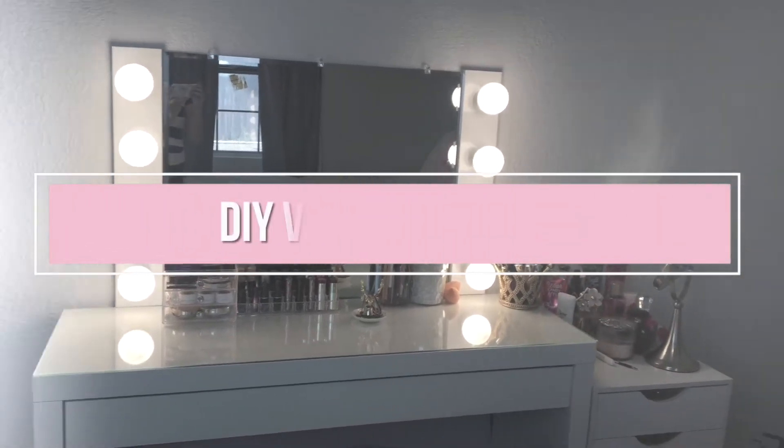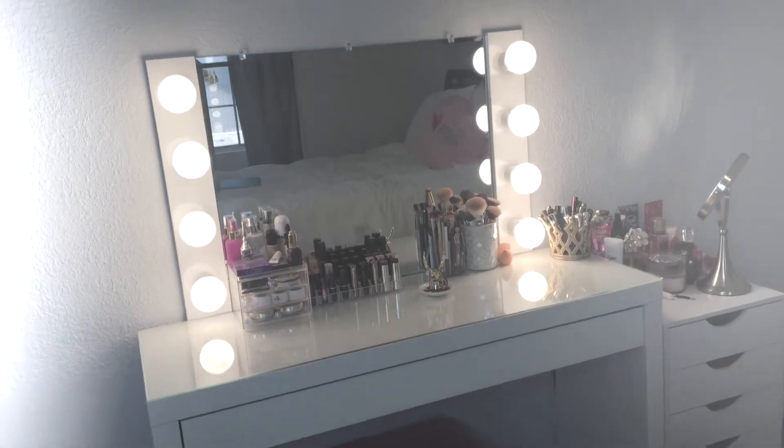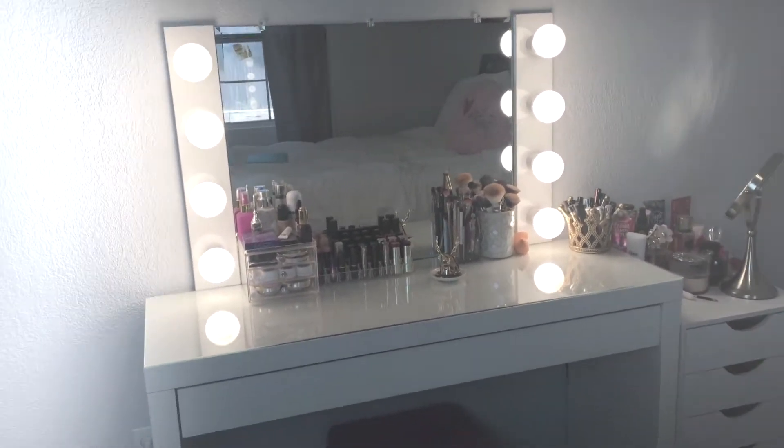Hi guys! On today's video, I'm showing you guys how to get this DIY vanity mirror under $100. If you guys are interested, then just keep on watching.